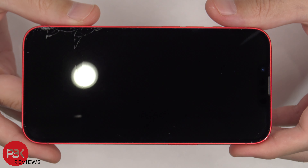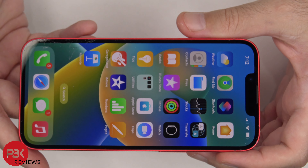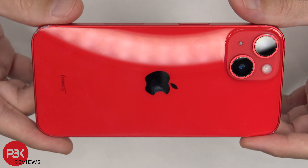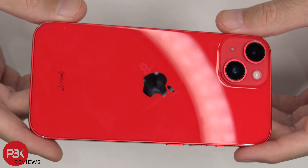I'm pretty sure the camera bezel and the frame help absorb the impacts when falling on the back, but overall I think the back did fairly well. You're most likely going to expect screen damage from drops versus glass damage on the back. I hope you enjoyed this video, and I'll see you in the next one.